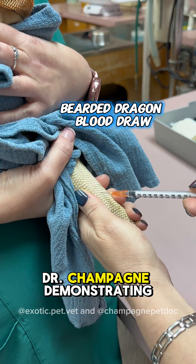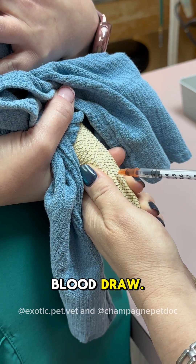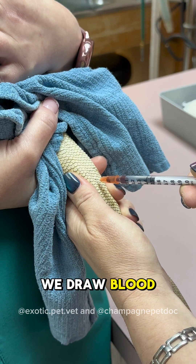Here you can see my coworker, Dr. Champagne, demonstrating a bearded dragon blood draw. In bearded dragons, we draw blood from their ventral tail vein.